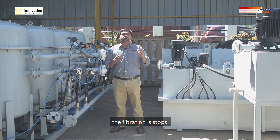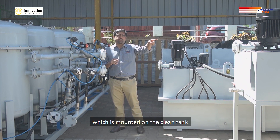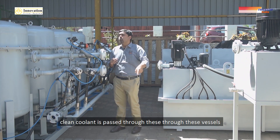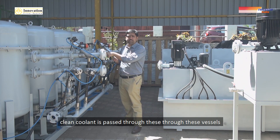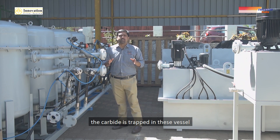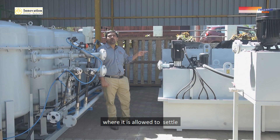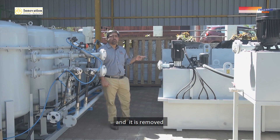During backwash, the filtration is stopped, and from a separate pump mounted on the clean tank, clean coolant is passed back through these vessels. The carbide that is trapped in the vessels is then taken out and sent back to the conveyors, where it is allowed to settle and is removed.